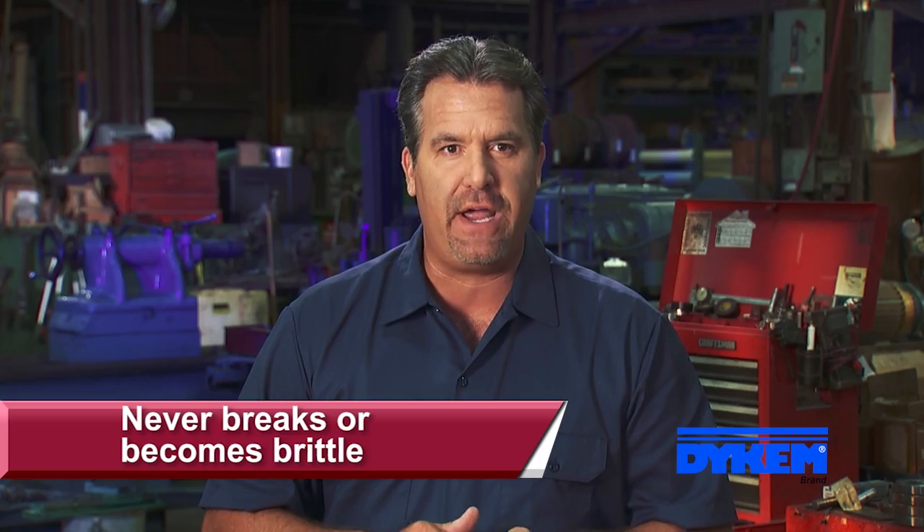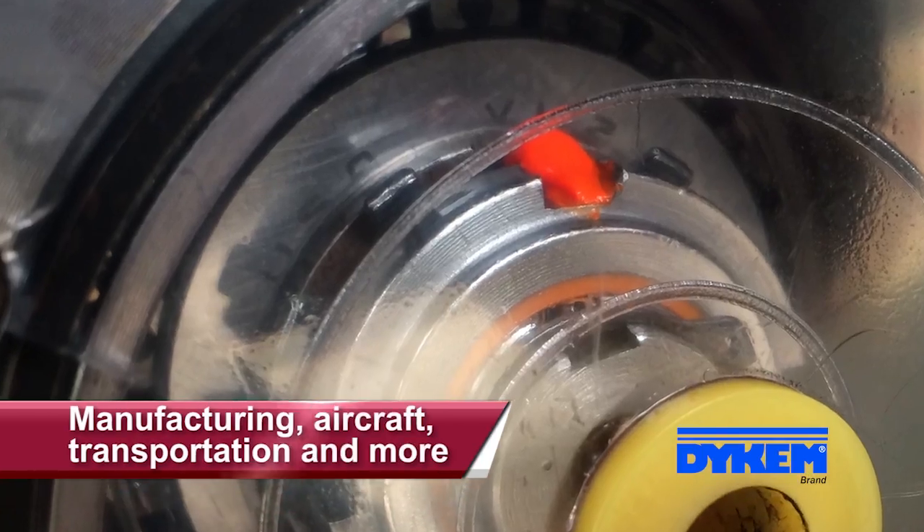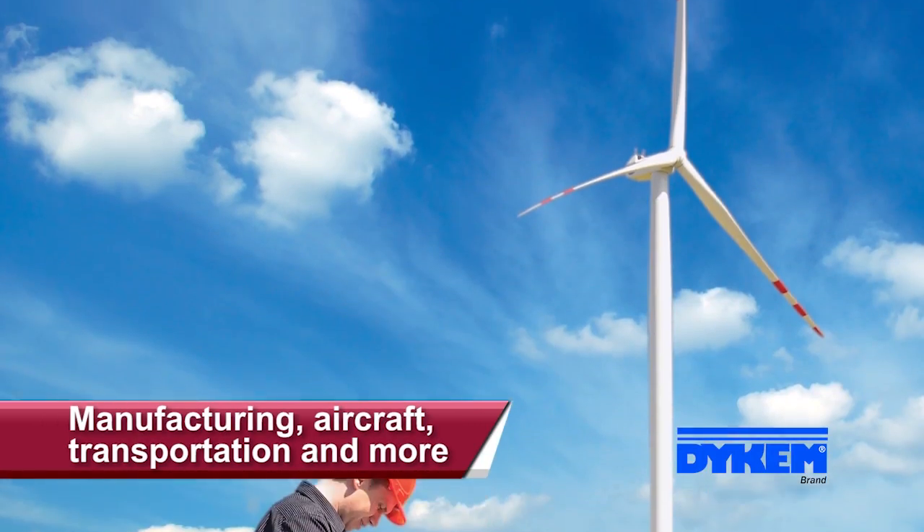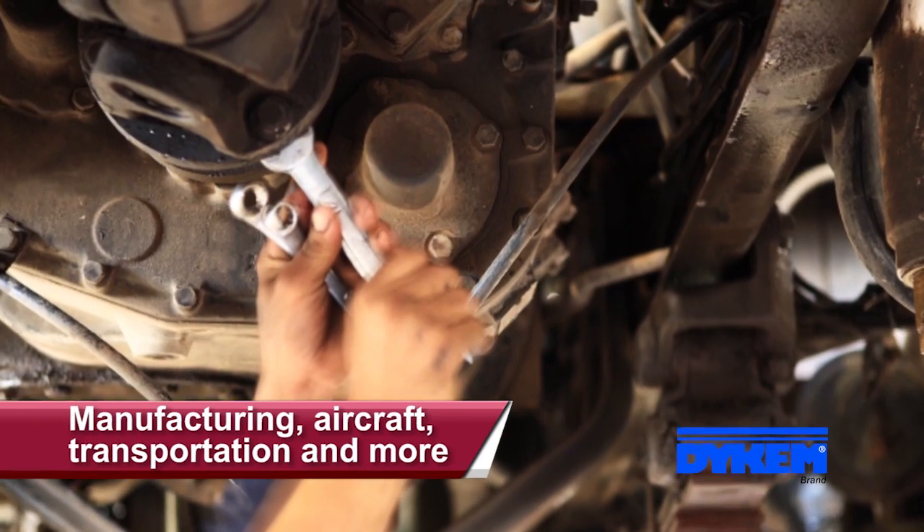Once cured, Crosscheck remains pliable and withstands extreme temperatures and vibrations, so your mark never becomes brittle and breaks when it expands and contracts. Making Crosscheck ideal for use on nuts and bolts in all kinds of industries including manufacturing, aircraft, transportation, and many more.